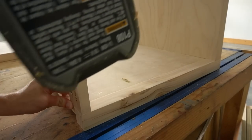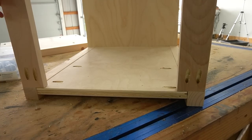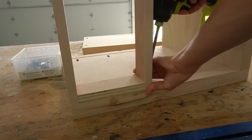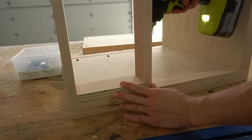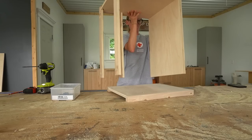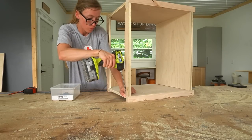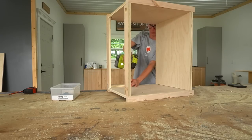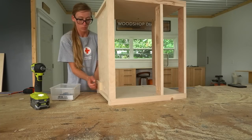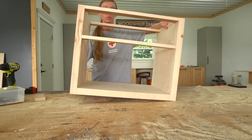Once I had the bottom panel and three support strips cut, I drilled pocket holes into the ends and began installing these between the side panels. The bottom panel is flush at the front, but I made sure the back side was three-quarter inch up from the bottom. Then I installed two supports at the top — one at the front and one at the back — and added the third strip six inches down from the top front support, using a scrap block to keep the spacing consistent. Make sure when assembling that you keep the side panels correctly oriented so that the top two pocket holes stay toward the top.